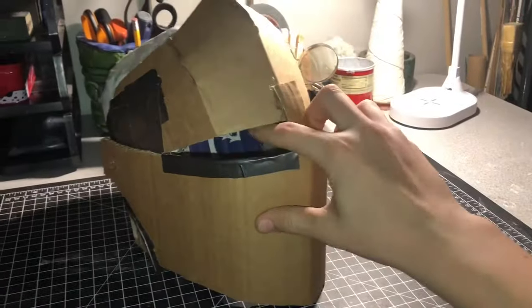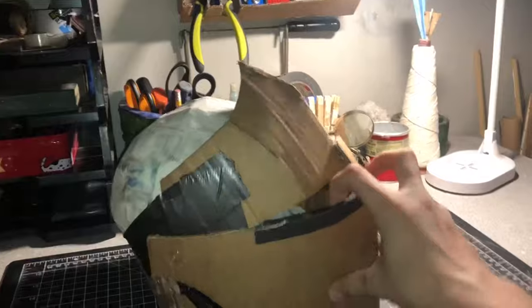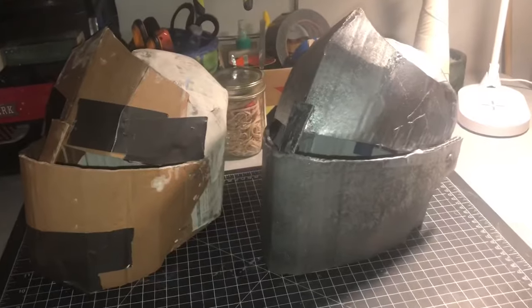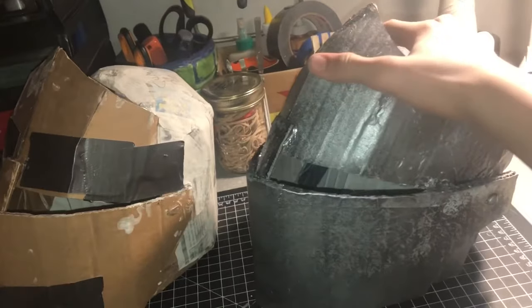Now that it's all finished up, this is what it should look like. You can close it just like that and still have protection with your eyes.